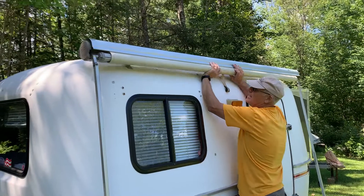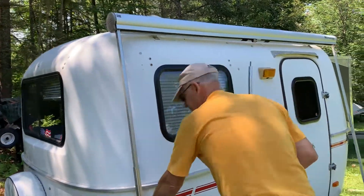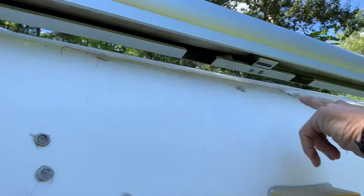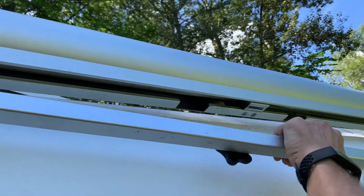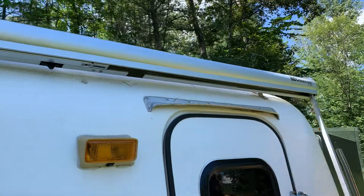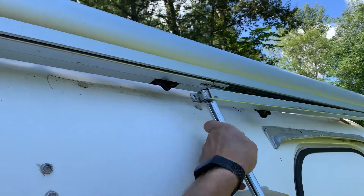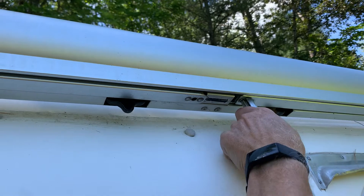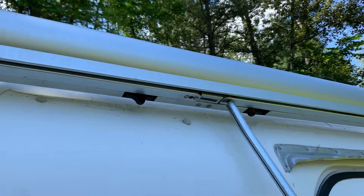This needs to roll up inside the housing. Take one leg at a time. There's a little catch. This leg — this part right here — needs to be in that little slot right there. That one is in. Sometimes they don't go in as easy. There we go. She's in.